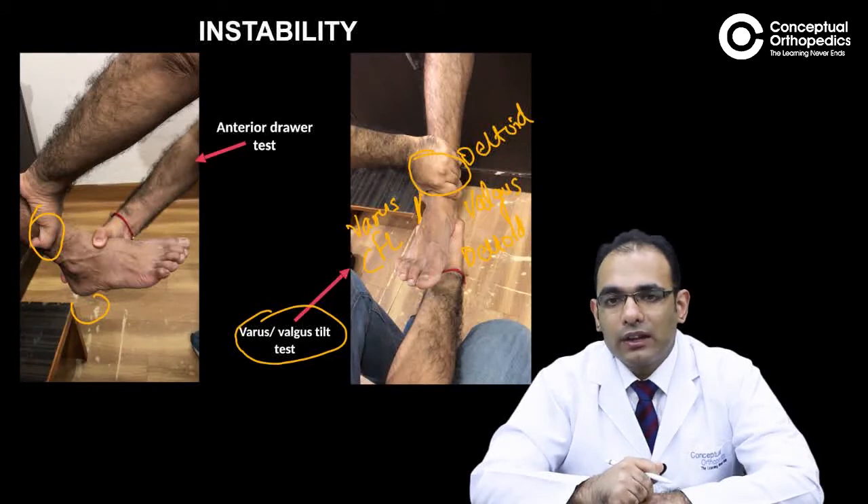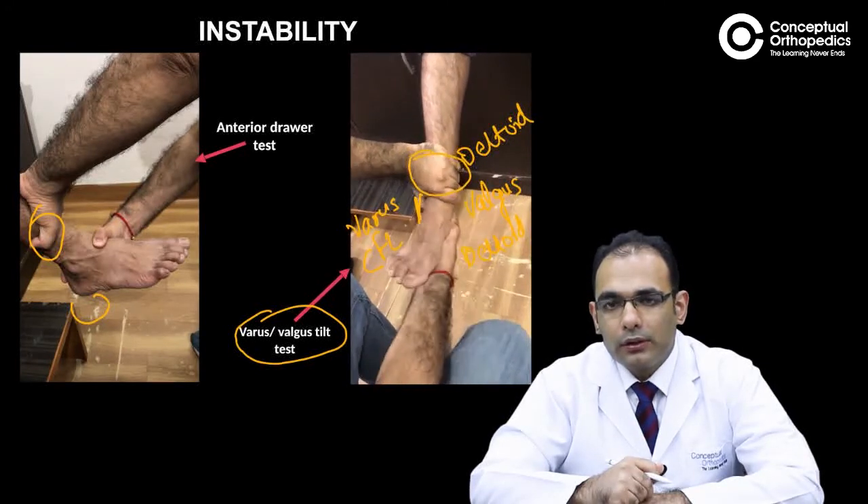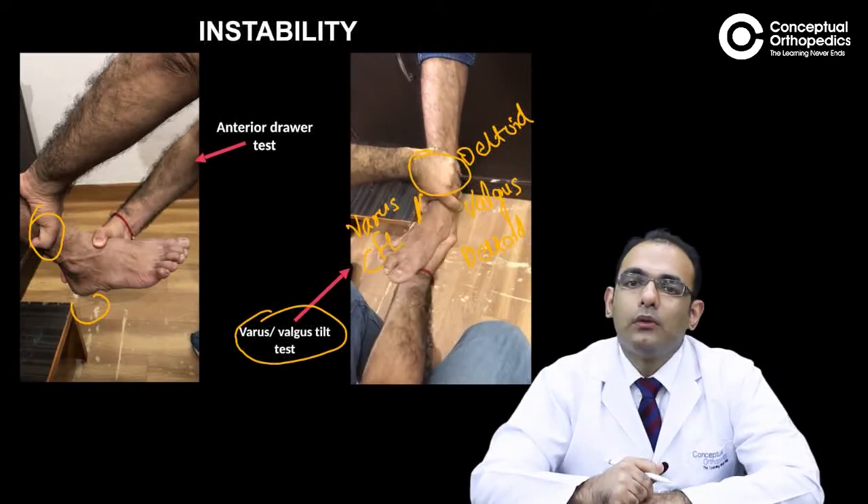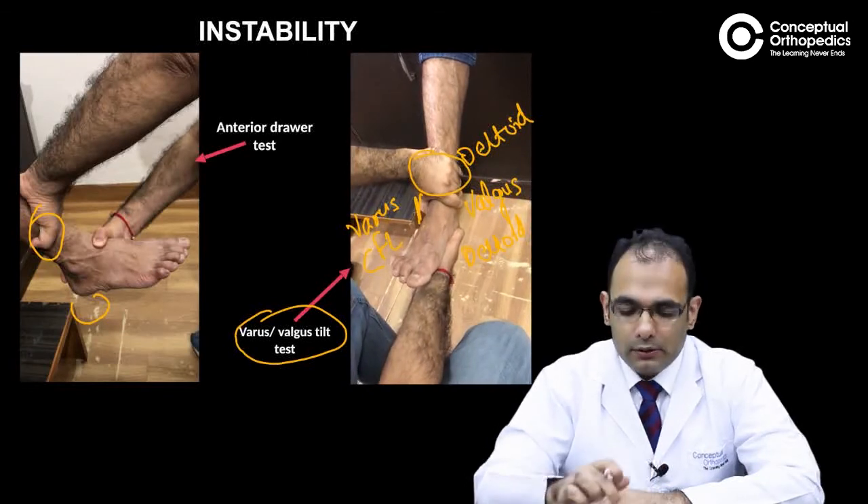Now let's look at the second video. This is to assess the varus tilt test for CFL, and this is how you do it for assessing the deltoid ligaments.